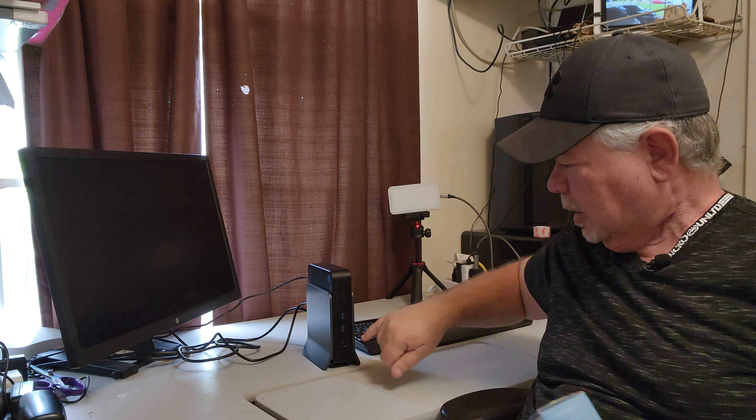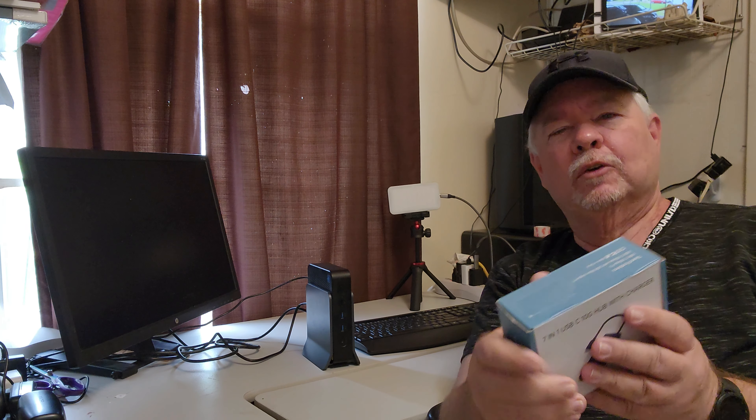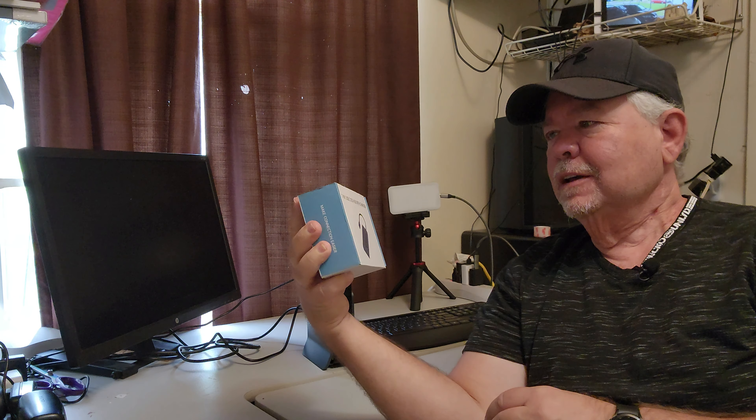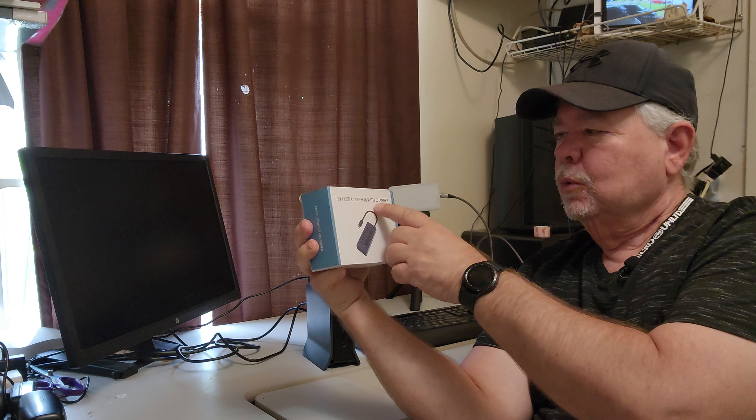Sometimes you're kind of limited on USB-C ports on your laptop, or if you've got a small computer with only one port and you need more than one USB-C port, that's where this comes in handy. This is a 7-in-1 USB-C 10G hub with a charger.